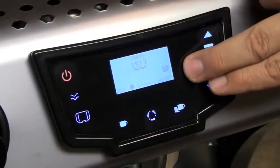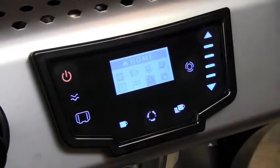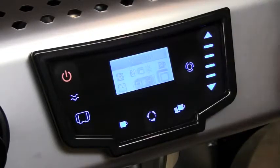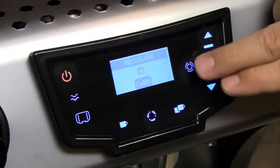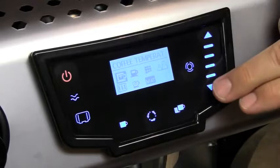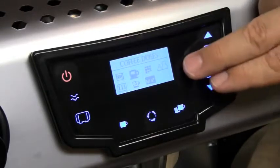To access programming, hold down the menu button. Once you access the menu, you can scroll through your choices. When you reach the program icon, this is where you can choose your different profiles. Here you can program your coffee temperature, as well as your doses — single and double shot.